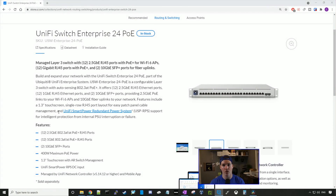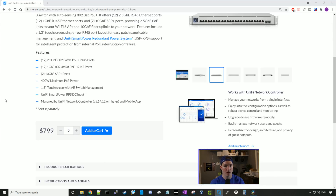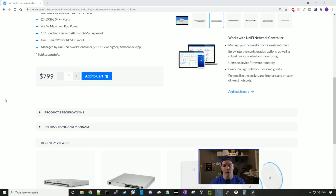This switch is a managed Layer 3 switch with 12 2.5 gigabit PoE RJ45 ports, designed for Wi-Fi 6 access points. We have another 12 gigabit PoE+ ports and two SFP+ connections for uplinks. We have a maximum power wattage of 400 watts, and it has a 1.3-inch touchscreen which we can use with AR. It also has the RPS DC input and is managed by the UniFi controller version 5.4.12 or higher. The price point is $799 MSRP US.